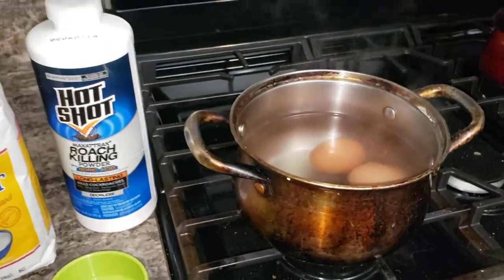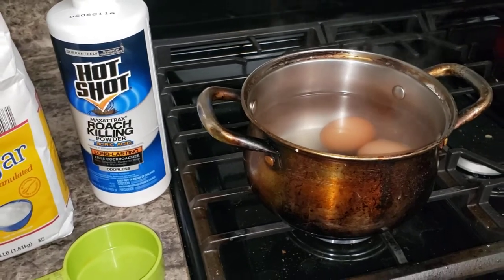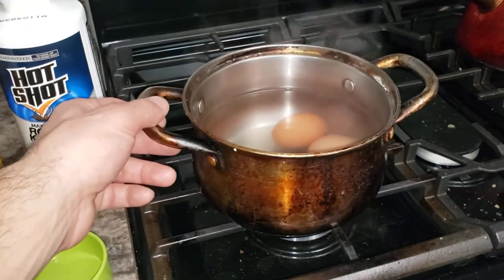You want to get rid of roaches, cockroaches. This is the best way, and I learned this from another guy, but he didn't go into detail.